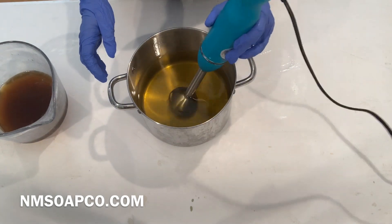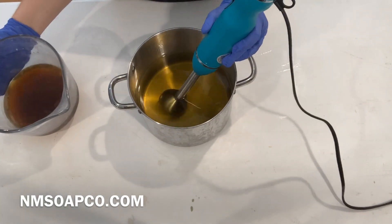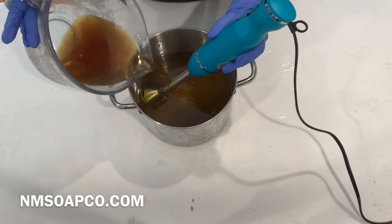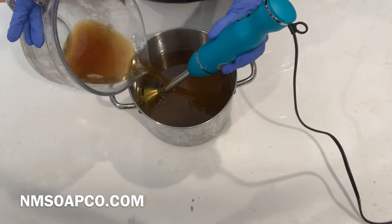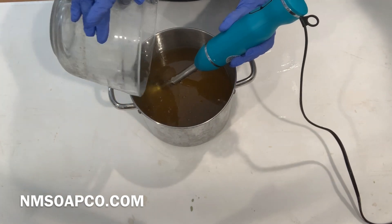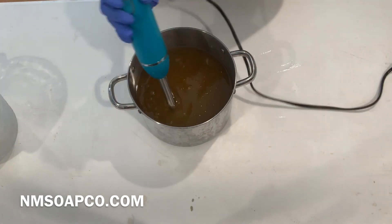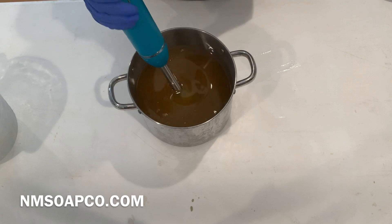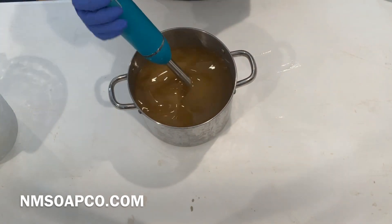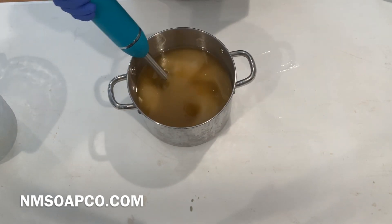So up first, as always, we are going to start with putting our lye water in with our oils. And as you can see, the lye is brown — that's because I chose to put some coffee in with the lye water, since this is a mocha soap. The coffee actually makes up half of my liquids for this batch. So we're going to go ahead and mix these together until we hit a light trace, and this is going to take a couple minutes, so we'll skip forward.